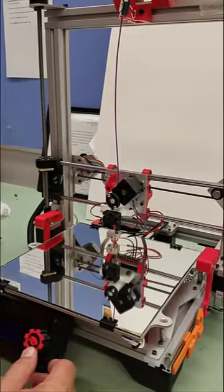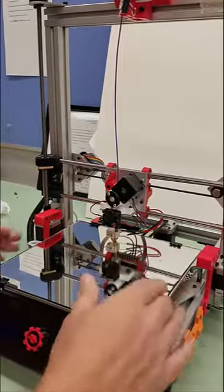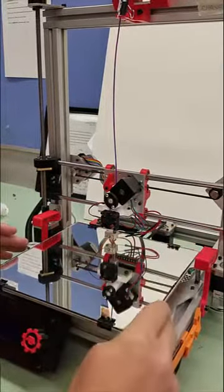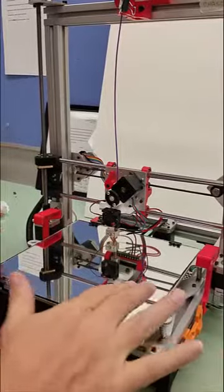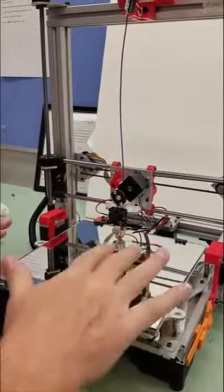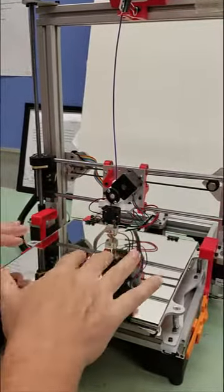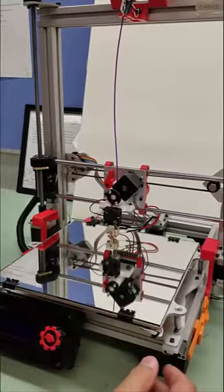Most 3D printers have a bed plate with typically three different leveling screws. I have three different leveling screws. To create a 2D plane, any three points will define a plane. So our goal is to make this thing nice and level with these three leveling screws.